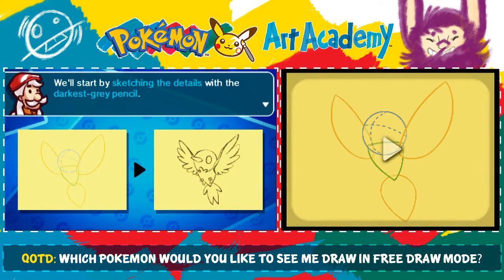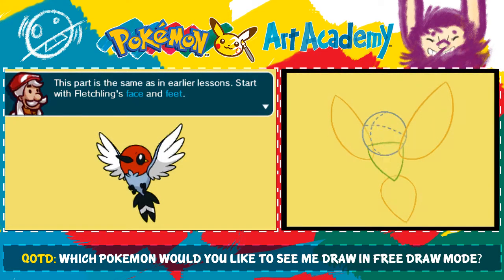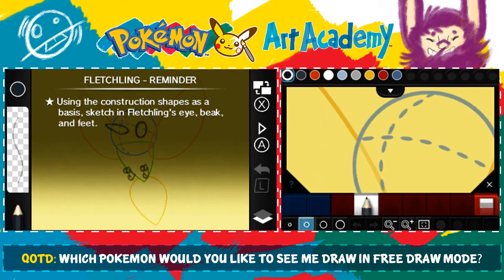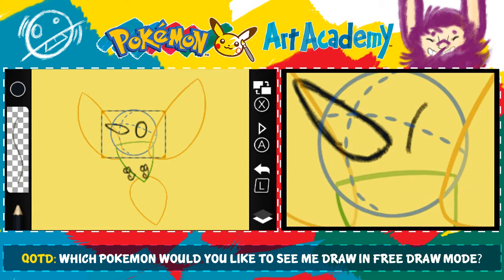We'll start by sketching the details with the darkest gray pencil. It's doing that thing where we don't have construction guides — we have to just kind of do the lines ourselves. I guess that's not a bad thing, because it's supposed to be reinforcing that we are doing this ourselves now. But they kind of threw you into it — they didn't even warn you that we're not using construction shapes at all this time.